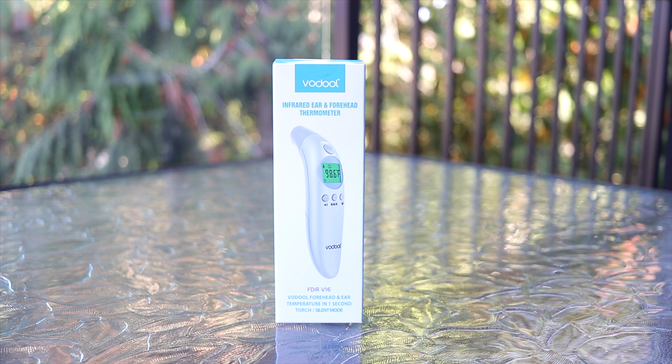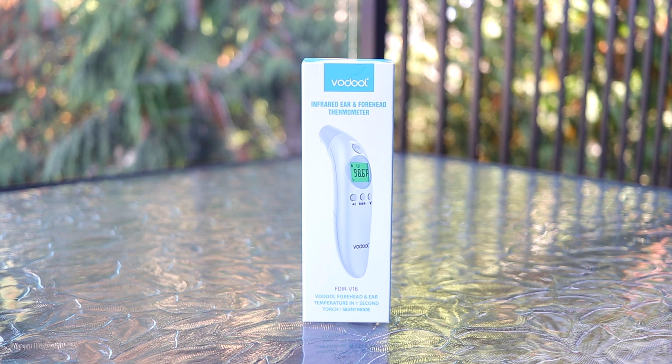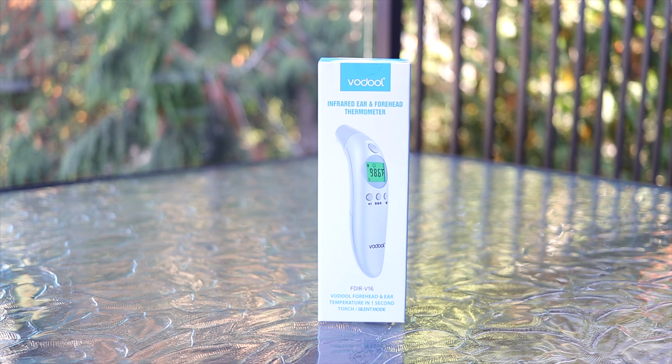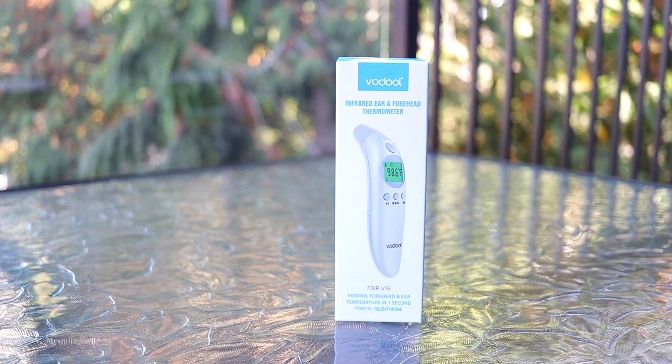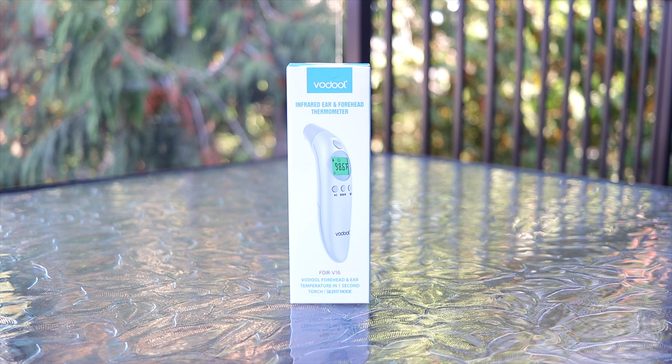This is the VoDuel Infrared Ear and Forehead Thermometer — a very high quality instant thermometer, no waiting on this one. Before we get started with it, let's go ahead and unbox it.